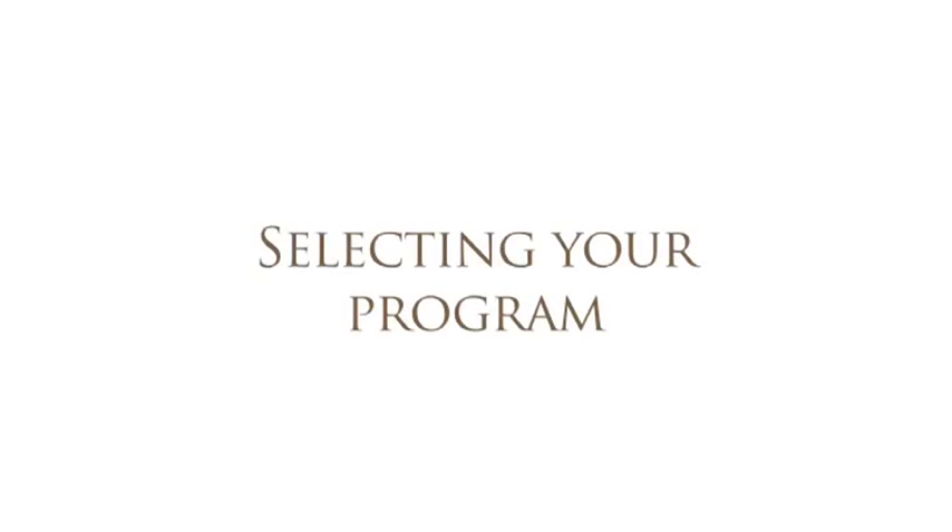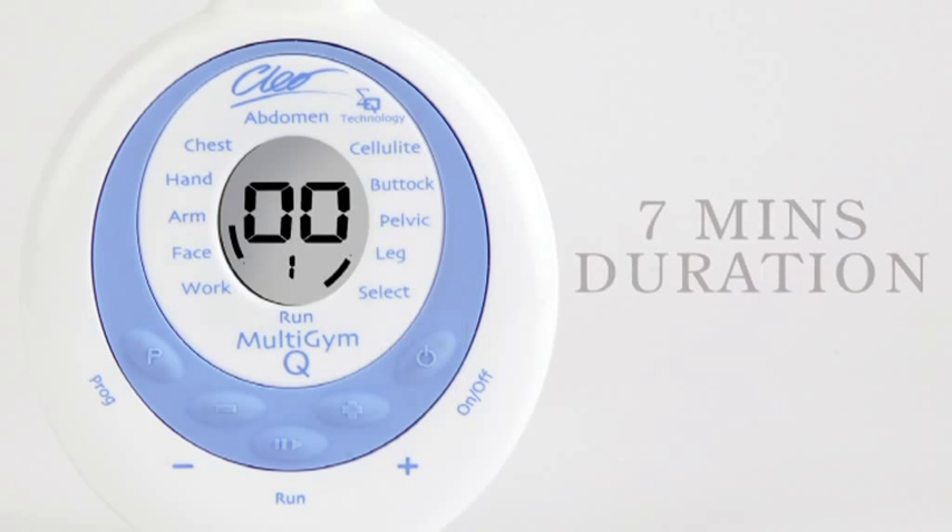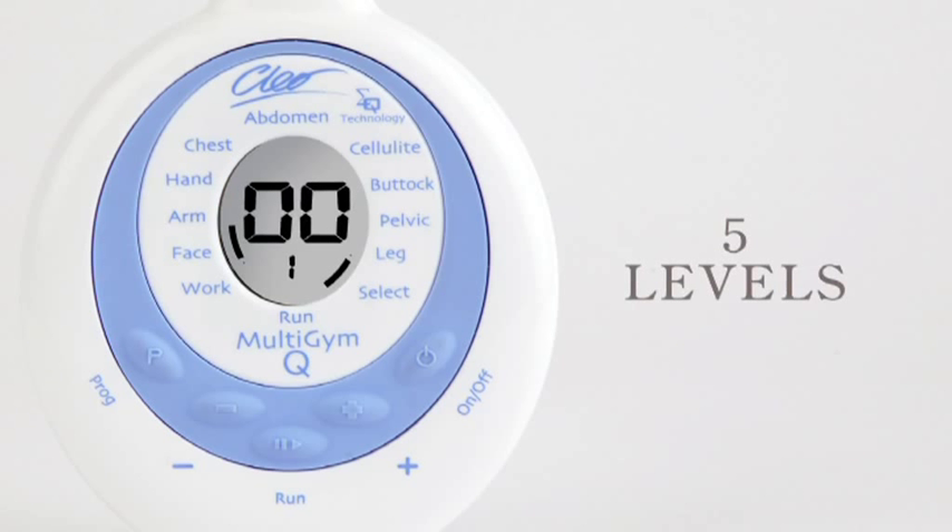You're now ready to select your programme and begin your treatment. Switch on by pressing the on-off button. The default setting is Program Level 1 on the face workout, 7-minute duration, with an output level of 0-0. There are five levels with different timings, so to select a higher level, press the plus button until you reach your chosen setting.